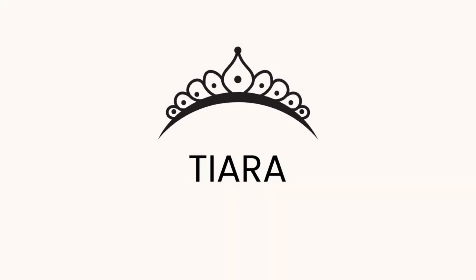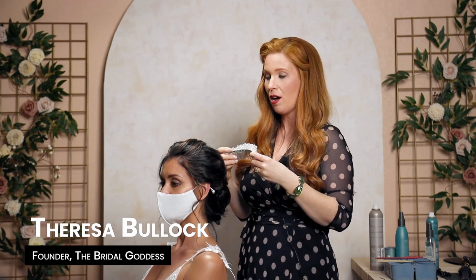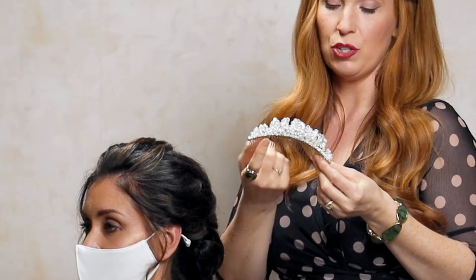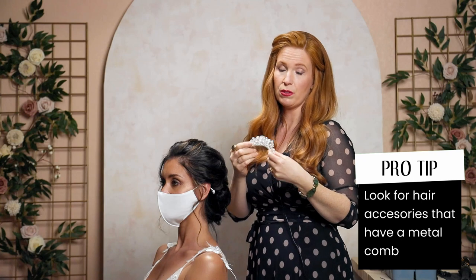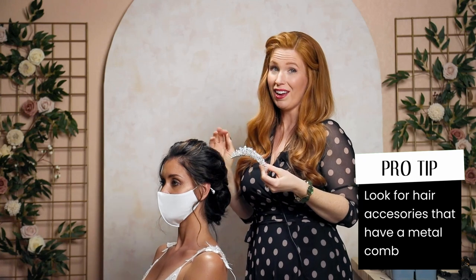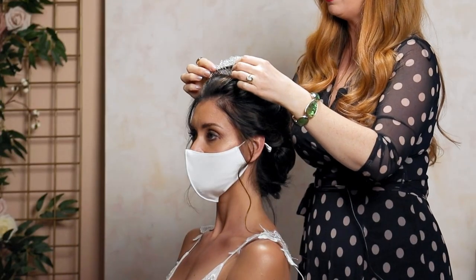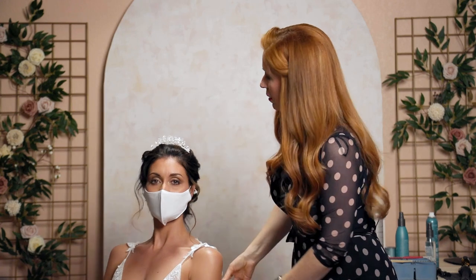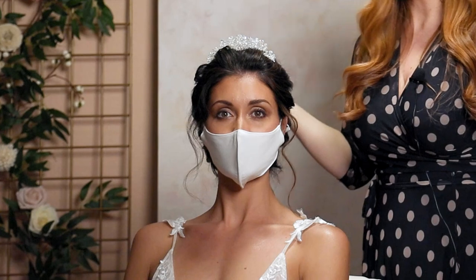I have two options for Charlene — she really likes a tiara and she also really likes a veil, so I'm going to show you how to do both. This tiara is shaped really nicely for the head shape and it has a metal comb, which is very easy to work with. Plastic combs aren't as easy, so when searching for a hair accessory with a comb, go for metal. We can just place this right in and wiggle it in on the top, looking at what is center and fixing any little top pieces.